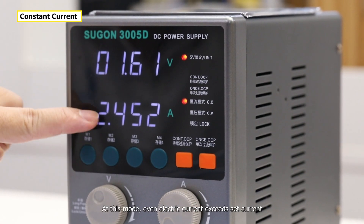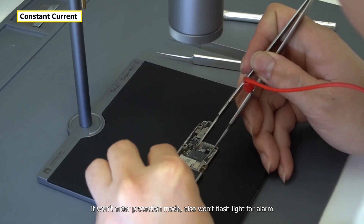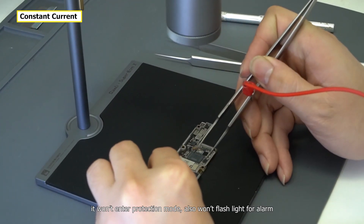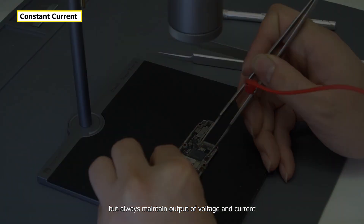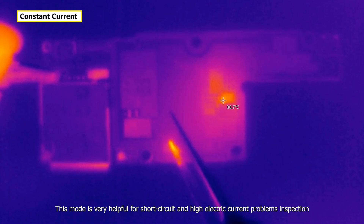In this mode, even if the electric current exceeds the set limit, it won't enter protection mode and won't flash an alarm, but will always maintain output of voltage and current. This mode is very helpful for short circuit and high electric current problem inspection.